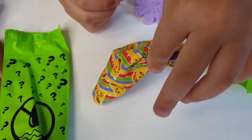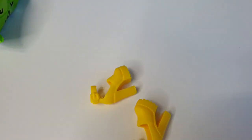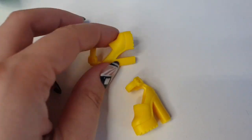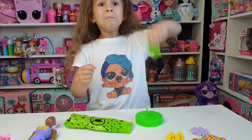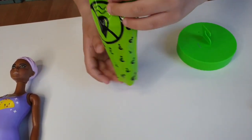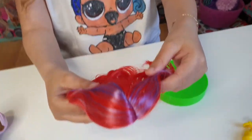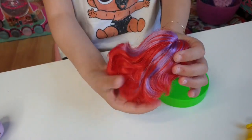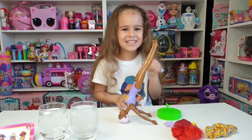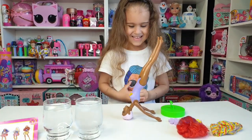A taco skirt! Cute shoes! And this is the wig — wow, it looks like a fire head, yeah it looks like fire!